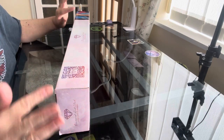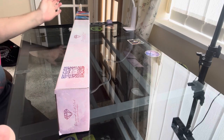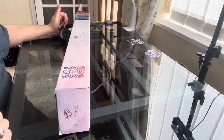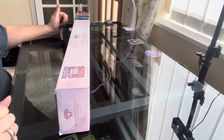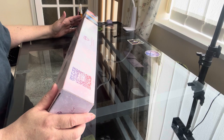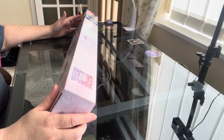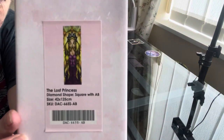We're painting with Max. This one is The Lost Princess — no longer available. She's square with B drills, 42 centimetres by 125 centimetres, and she is 40 pounds plus postage.